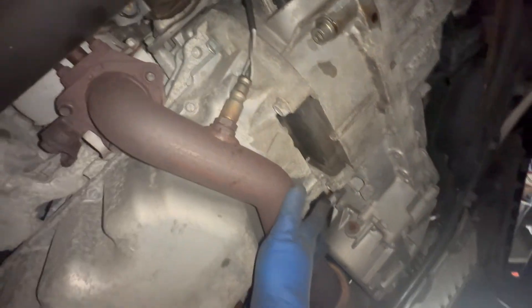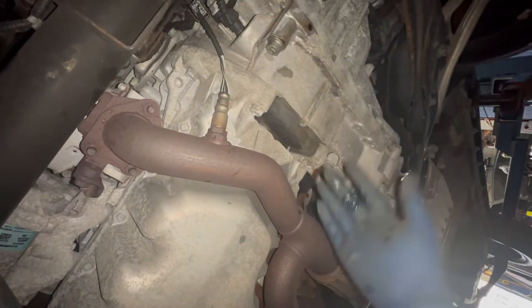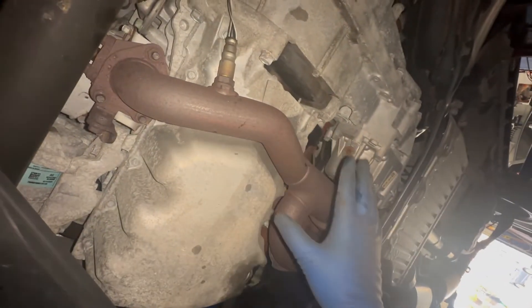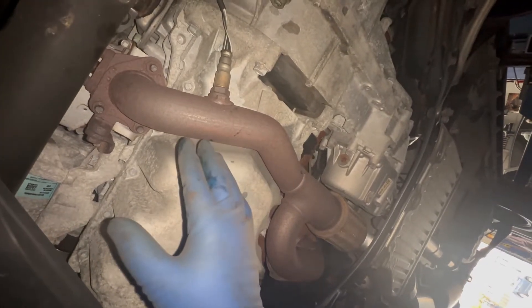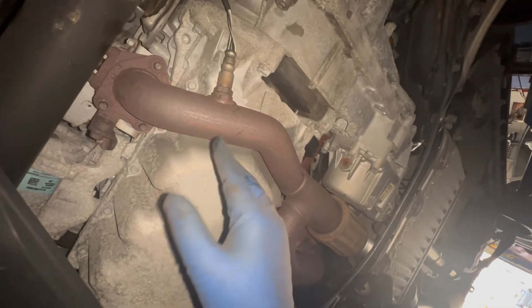If you have an Acura MDX, Honda Pilot, Honda Accord V6, or any V6 engine on a Honda, this is the same setup. Down here you have two sensors. Now you understand where bank one and bank two are, upstream and downstream. Thanks for watching, and hopefully this helped you out.